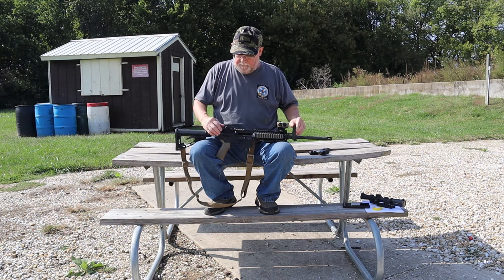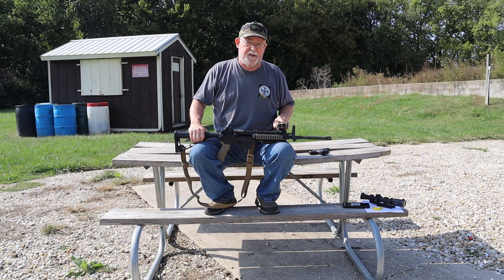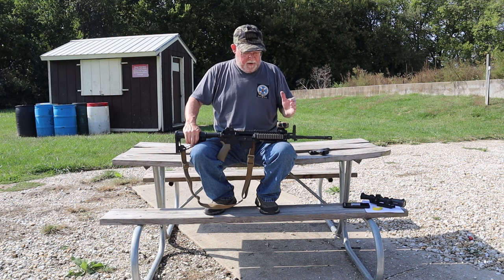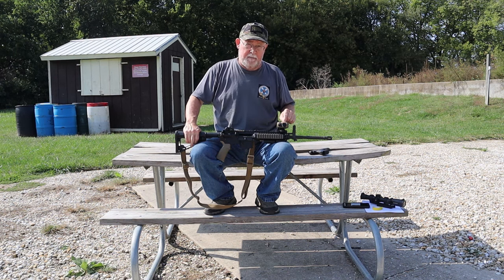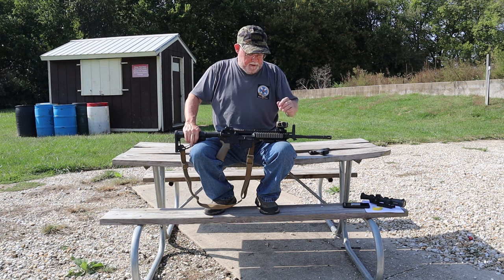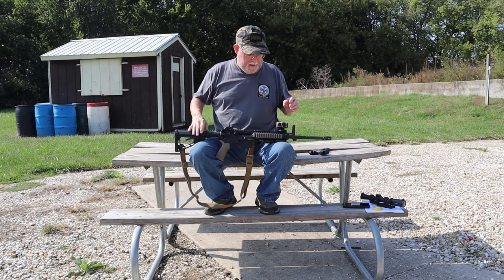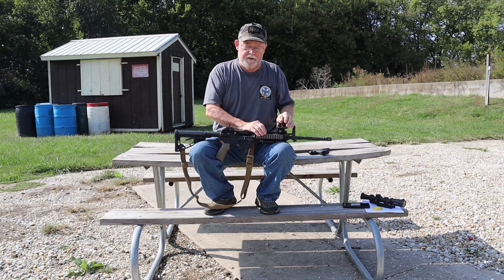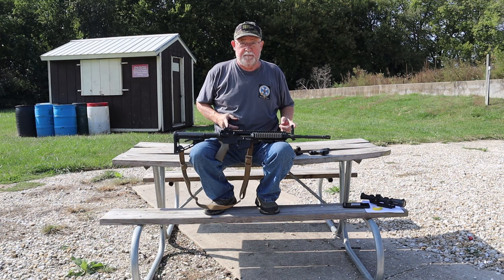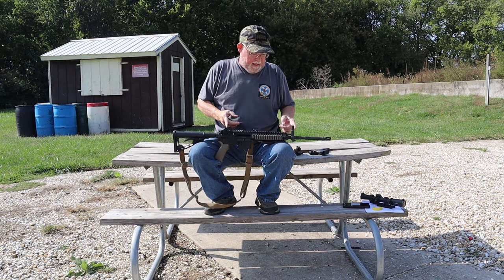I like iron sights on these carbines because if the optic goes dead — battery's out, no red dot — what I essentially have is a big peep sight. Surprisingly, at close range you can still be accurate, but for a 100-yard shot or if the optic gets broken, it needs to come off. I put all my optics on these carbines with quick-detach mounts. I use LaRue mounts — absolutely bulletproof. They have an adjustment system to control torque and a locking tab, so I can very quickly get that optic off. If your carbine doesn't come with iron sights, I suggest you get some.